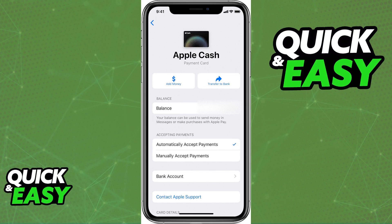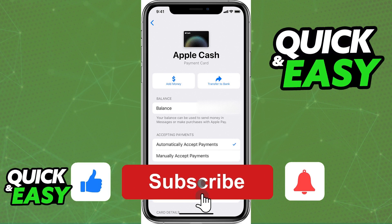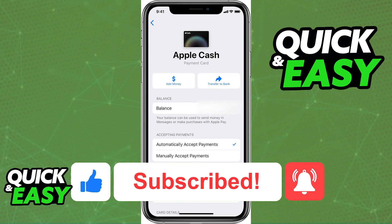I hope I was able to help you on how to transfer money from a prepaid card to Apple Pay. If this video helped you, please be sure to leave a like and subscribe for more quick and easy tips. Thank you for watching.